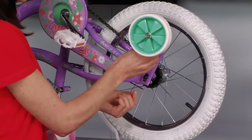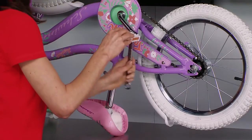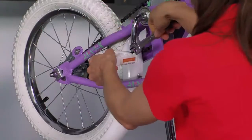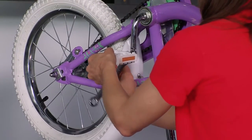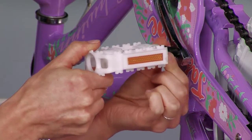The first step is to prepare the bike for the lesson by making a few simple adjustments. With a 15 millimeter wrench or pedal wrench, remove both pedals. The left pedal is removed in a clockwise rotation while the right pedal is removed in a counterclockwise rotation.